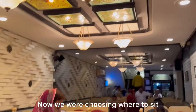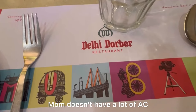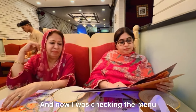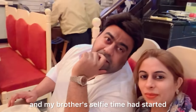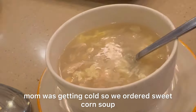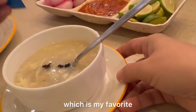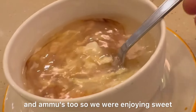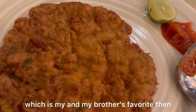We were choosing where to sit — on this side because of the AC setting too, as Mummy can't handle too much AC. Finally we settled our table. I was checking the menu to decide what to order. Meanwhile, Ammo and my brother started selfie time. Mummy was feeling a little cold, so first of all we ordered sweet corn soup, which is my favorite and Ammo's favorite too, and we enjoyed it.